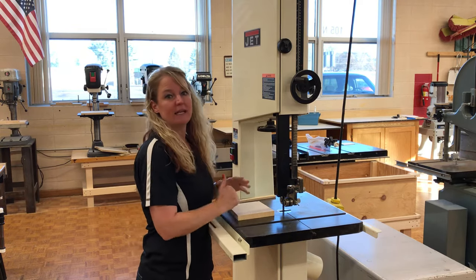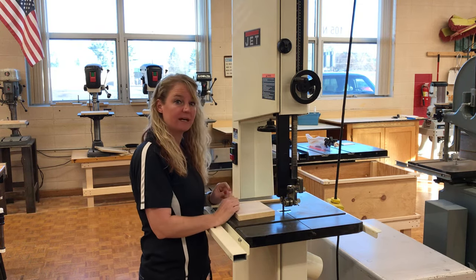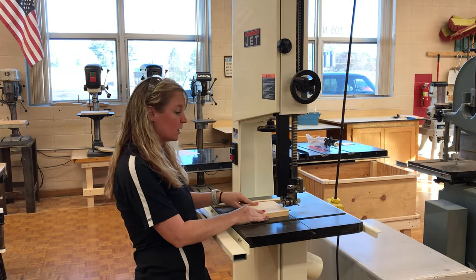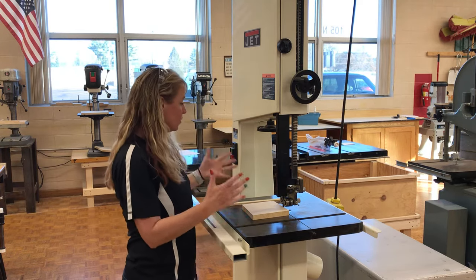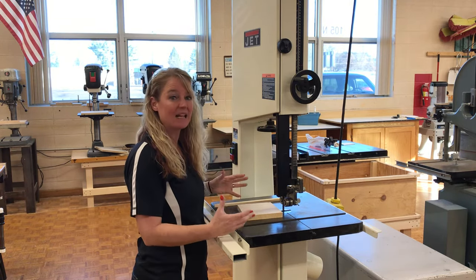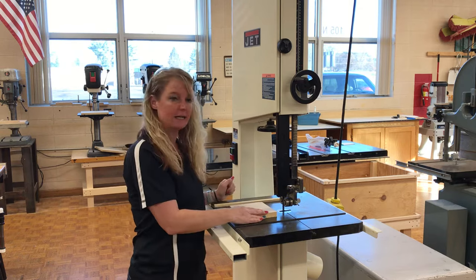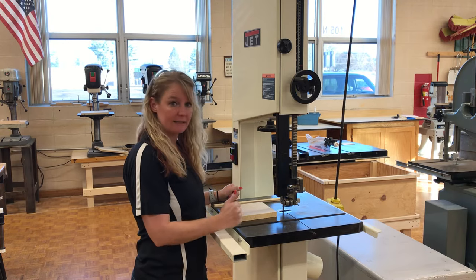When you're cutting, let the blade do the cutting — don't force your material in. Blades get dull over time, so if it's not cutting properly, tell the teacher and we can change out the blade for you. Never force or push your work into the blade. Also make sure the machine is working properly when you turn it on or off. If you hear some kind of weird noise or screeching, turn off the machine and tell the teacher right away. We will come look at it — it might be a piece of wood jammed inside or the blade may be a little too loose. If it's not working properly, let the instructor know.